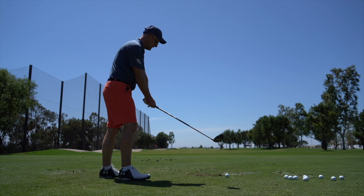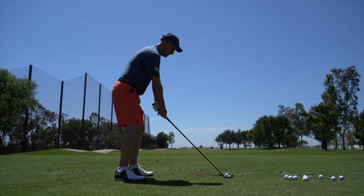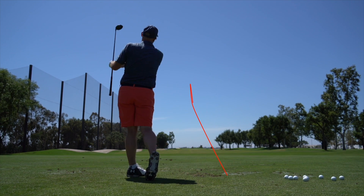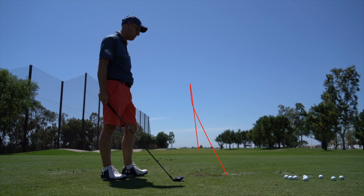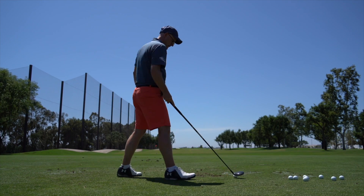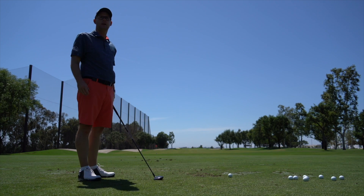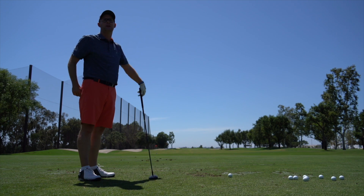So these are my 3-wood baseline numbers to kick us off. That's like a standard decent shot for me — 220, 225 carry maybe. That's just decent. Yeah, that's how I would like to hit my 3-wood.